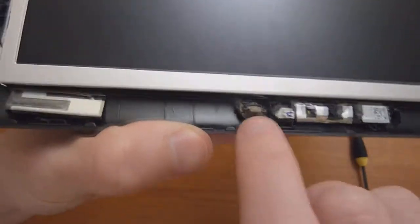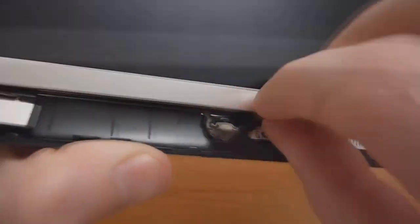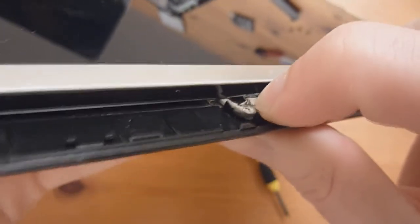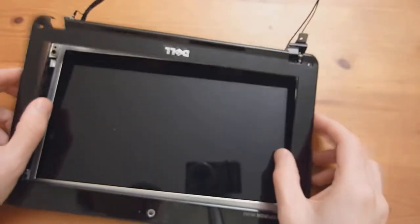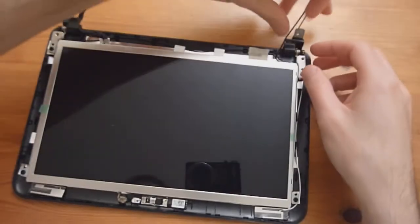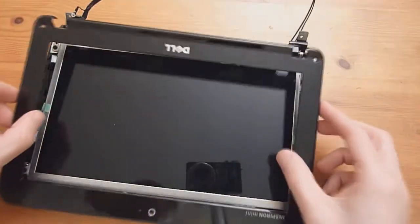Before we put the top bezel back on, make sure this little cube-looking thing is as far into its hole as it can go — it shouldn't be sticking out too much. Once we put the top display bezel back on, it should hold that down. Basically just snap it back on, making sure the antenna cables and the display cable are both tucked under or within the hinges so they don't get pinched by the top display piece.